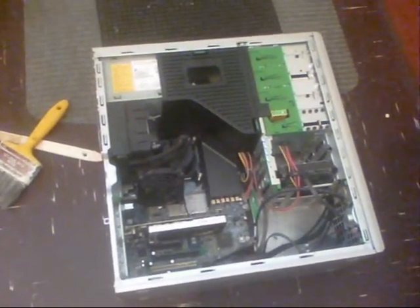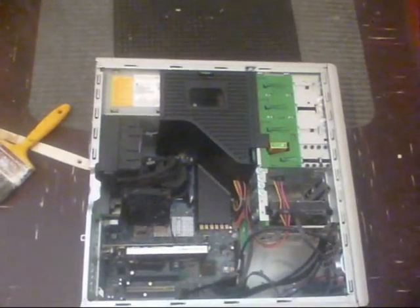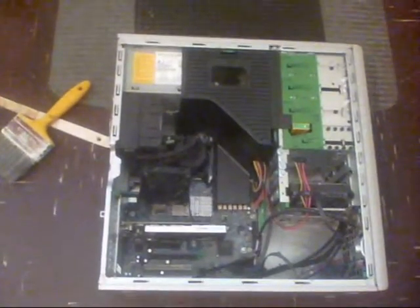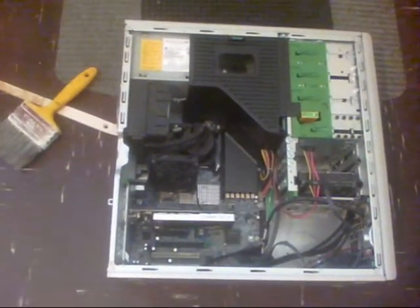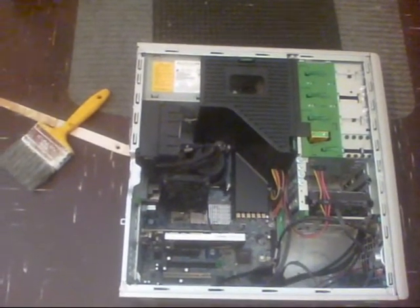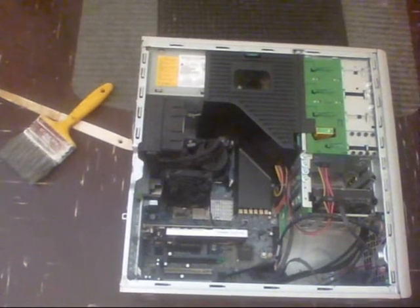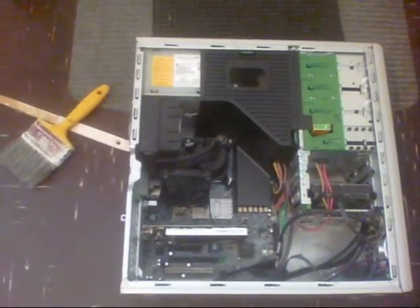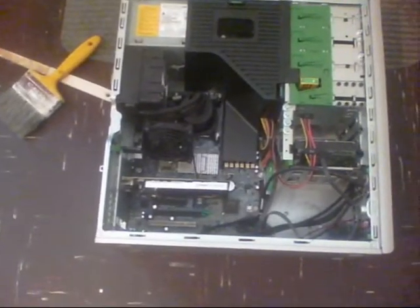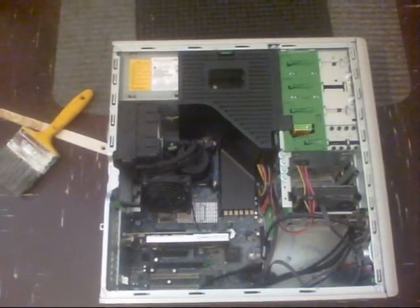Discs for the Z400 HP workstation — please PM me and tell me if you can send me a copy of your discs so I can reload this one. Doesn't matter if it's Windows 10 or Windows 7; I would prefer Windows 7 because I know it will run on Windows 7. So if anybody out there can help me, please PM me. Thanks for watching.